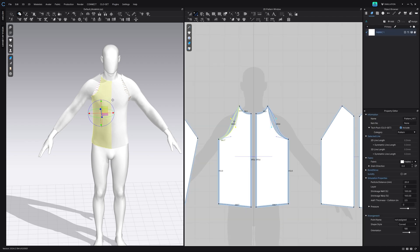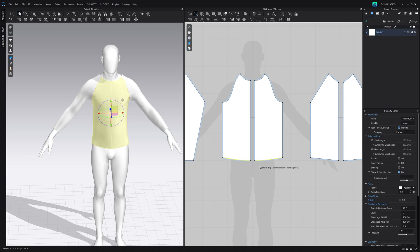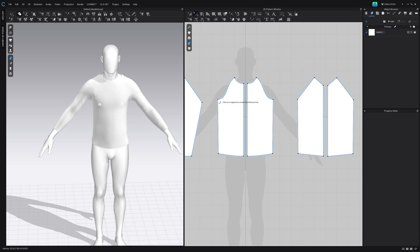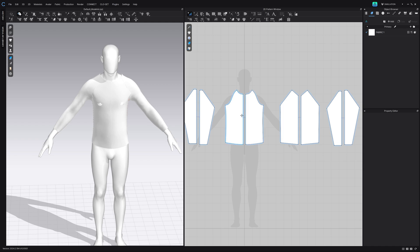Bring this up here and just make sure this is at 90 degrees. Then we can start to bring this out and this down. It's always best to have your connecting points at 90 degrees so that they align a lot better. You can do the same for the bottom and bring this up some more, then bring this out a tad bit. Now this is totally up to you how you want it to be shaped, but this is just a basic run-through of what I would do.